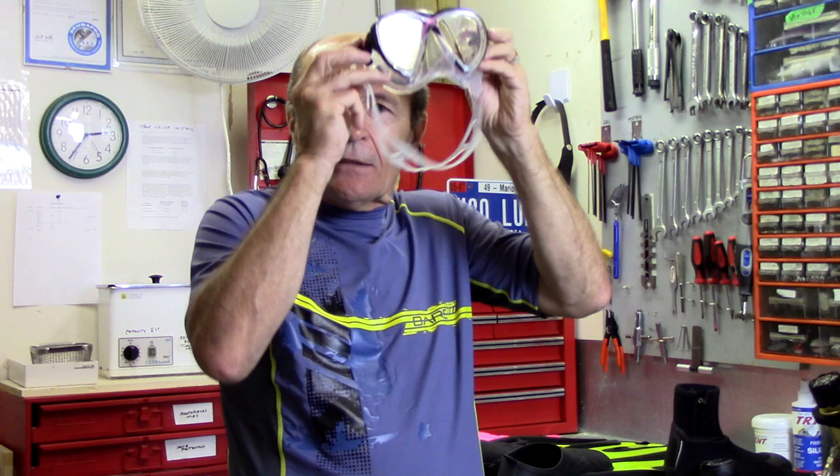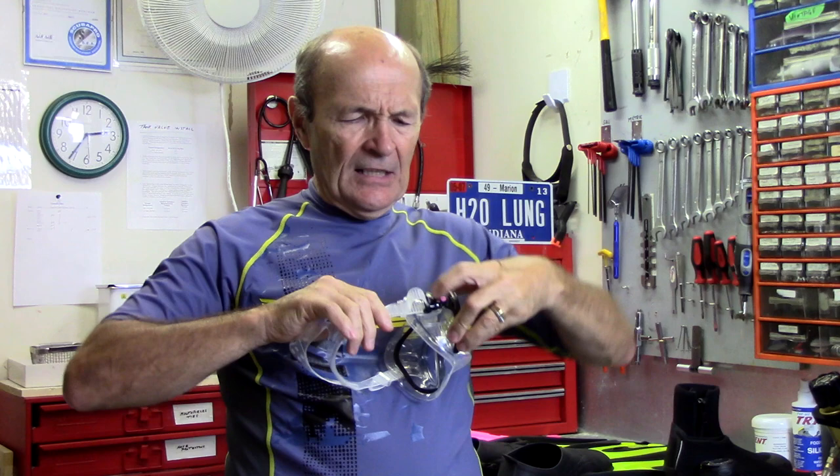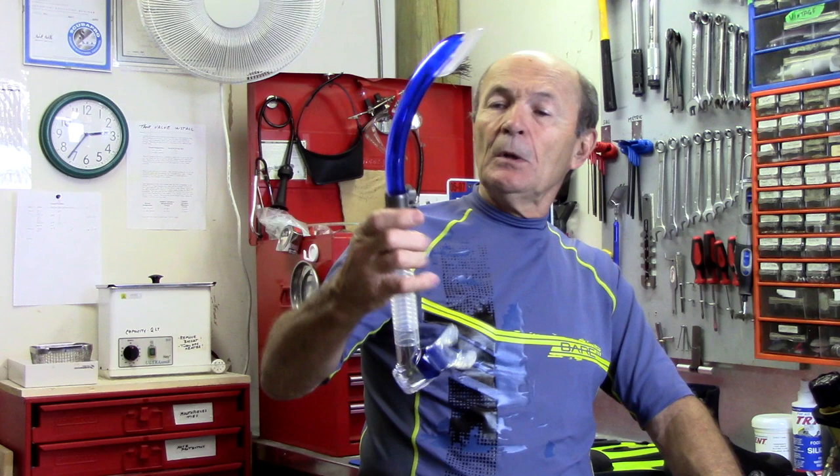Also, because this mask is so small inside, if you do get water in it, there's much less water to clear. A big mask might take a lot of work to clear; this mask, just a little snort — done. So look at different masks. Don't be too quick to say you want a big mask with a big window — it's not necessarily the best. Listen to your local dive store expert; they should really help you choose the right mask.